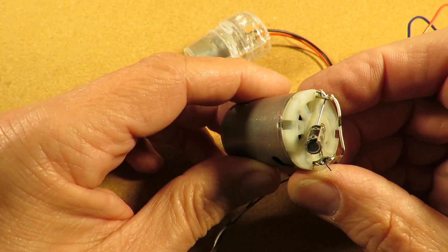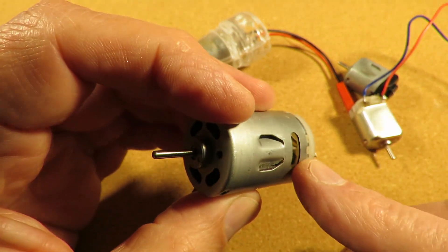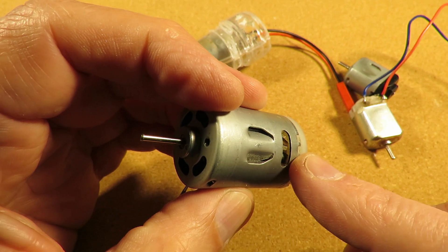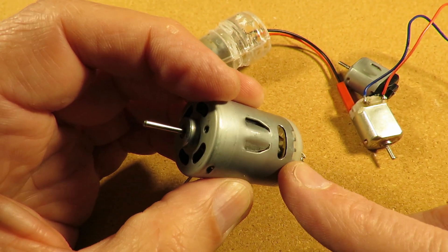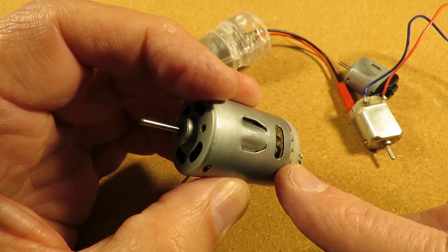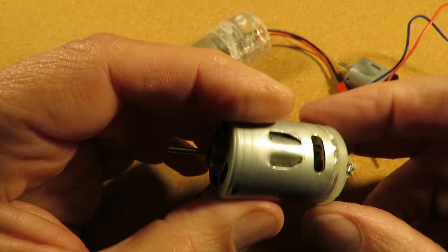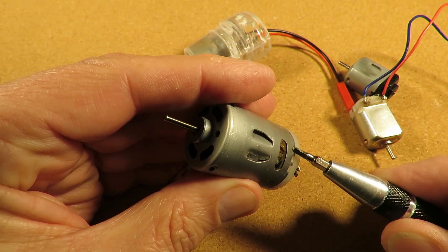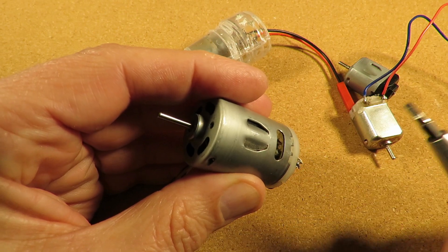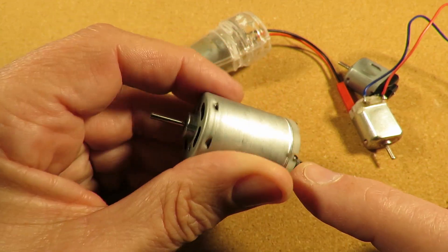Some of them have got little pegs in them — I'll call them keyways — so that you can't put it in the wrong way around. So if I took this one apart, I wouldn't be able to put it back again with those three little keys in the wrong place.